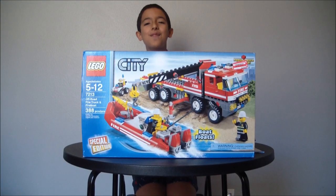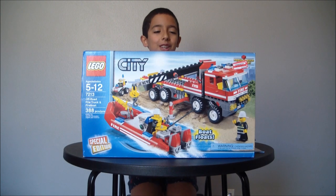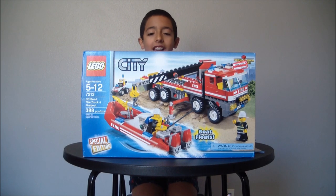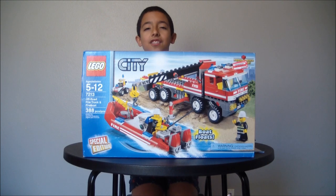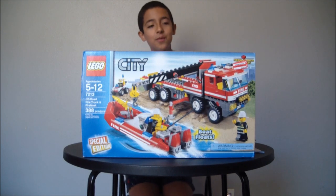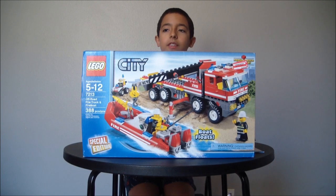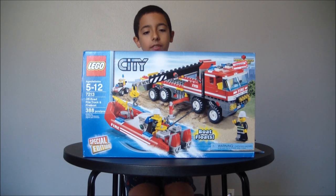Hello, this is Enzo from the LEGO Bros doing my first review on the LEGO City Firefighter set. This set is called the Off-Road Fire Truck and Fire Boat. It's recommended for ages 5 to 12, comes with 388 pieces, the set number is 7213, and it sells for $40 US and comes with two instruction booklets.